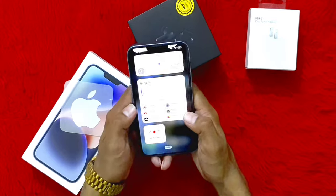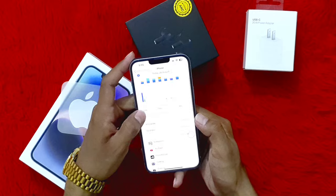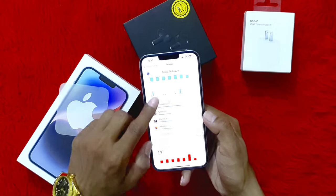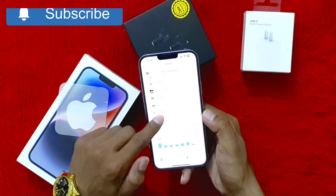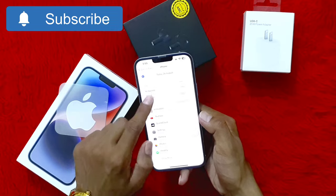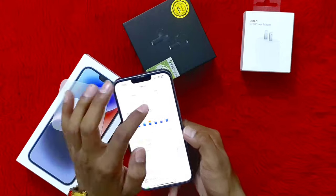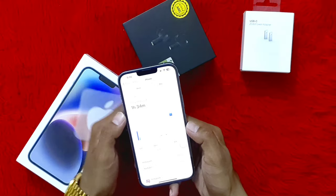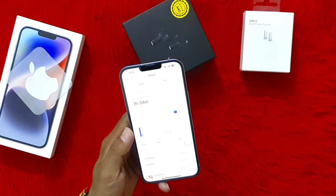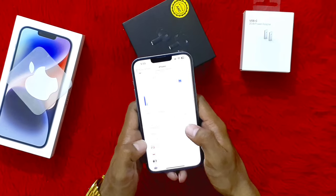This is screen time and usage information. Today's date is the 26th of August. I have used SoundCloud, Settings, Camera, Photos, and other apps. The Most Used apps are Instagram, YouTube, SoundCloud, etc. On a weekly basis, the daily average is shown. Today I have used the phone for 1 hour and 34 minutes total — 51 minutes on social media, 14 minutes on entertainment, and 6 minutes on creativity.